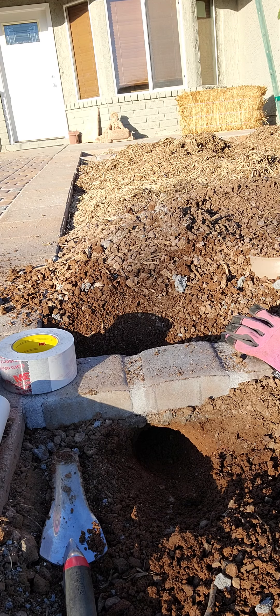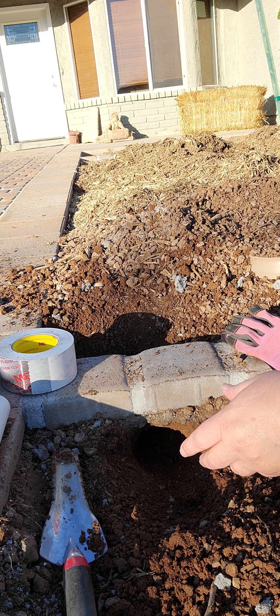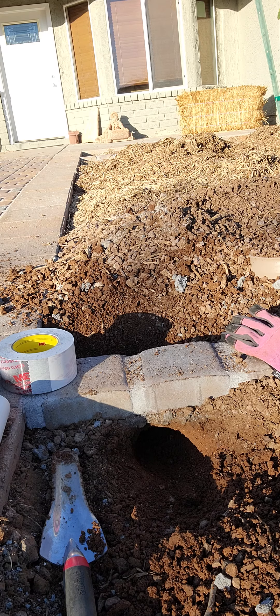So we're going to talk about sleeving. Sleeving is one of those things that you need if you're going under borders or anything hardscape for your irrigation lines. Our valves are actually over there, and we did put one in — if you can put it in before you put in the hardscape, it's a lot easier. But then we realized we needed a sleeve for light.